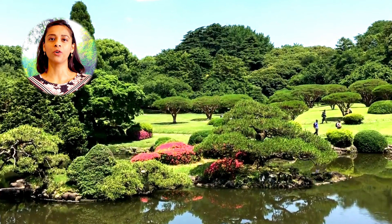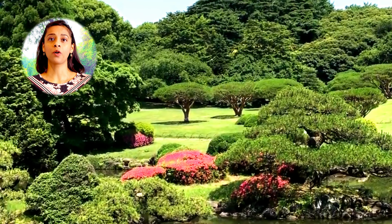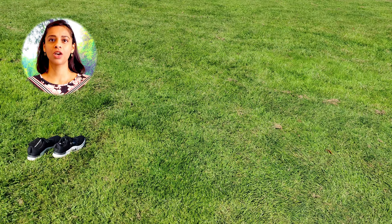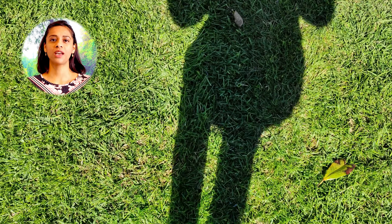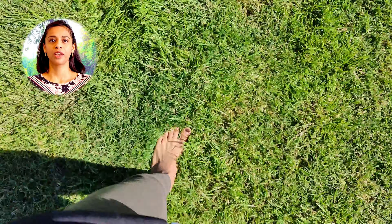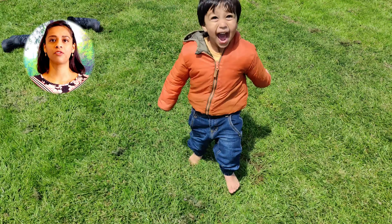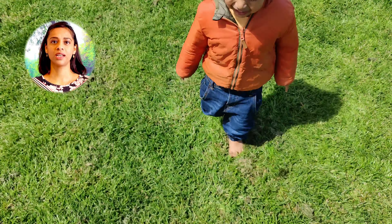Find a lovely lawn or a garden with lush green grass and walk barefoot on it. It makes no difference if it's your front yard, your backyard or a nearby garden — just remove your shoes and walk. When we walk barefoot, our skin comes into direct contact with the earth, and the earth's negative ions can help balance the positive ions in our bodies, resulting in an equilibrium that benefits our health in a variety of ways.